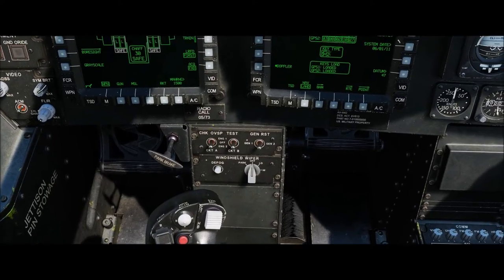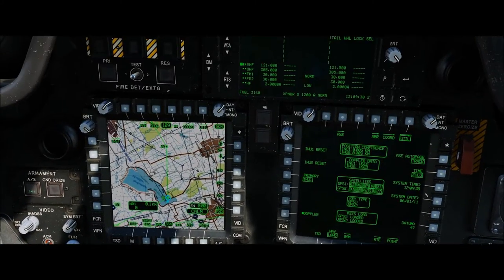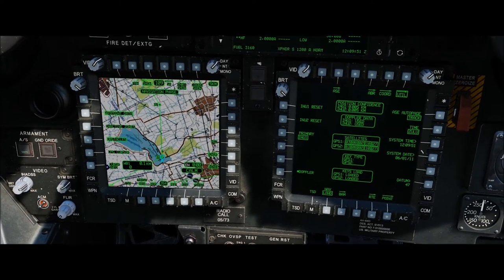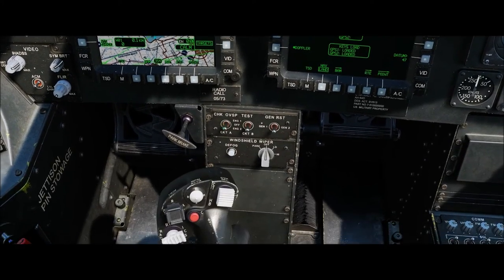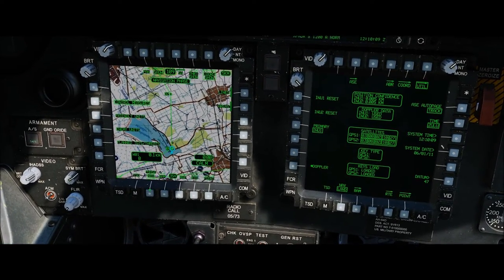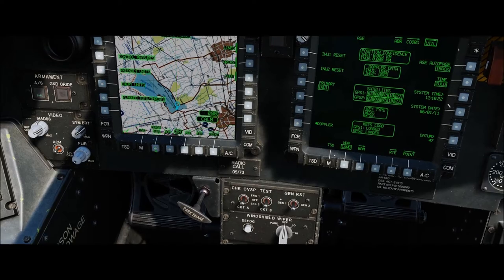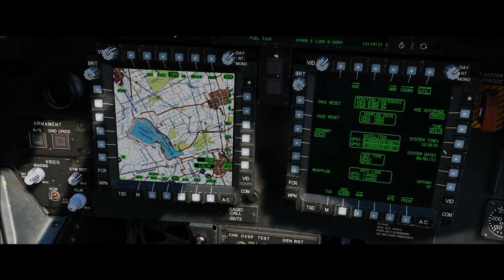Now let's work on map display settings. Go back to TSD, then T3 for show and B2 for phase. There are two phases: navigation and attack. In navigation phase, select T5 for threats — I want to see threats, targets, and acquisitions. Go to T6 to show coordinates, and enable enemy units, planned targets, threats, and friendly units — turn everything on. For B2 (attack phase), do the same and make sure everything is visible. Then turn the show menu off.